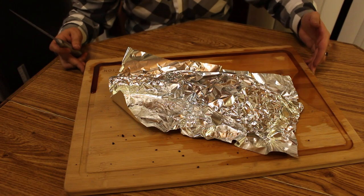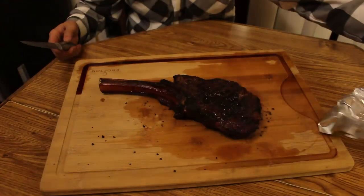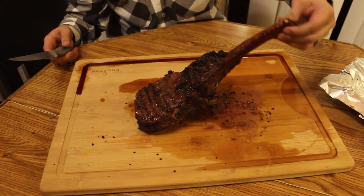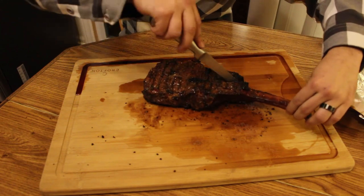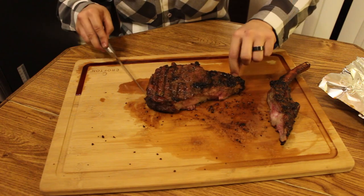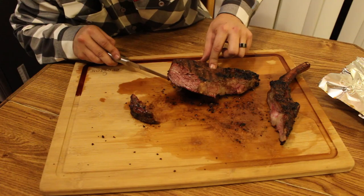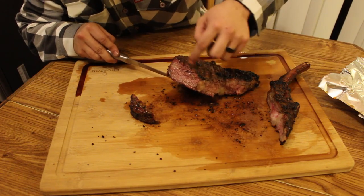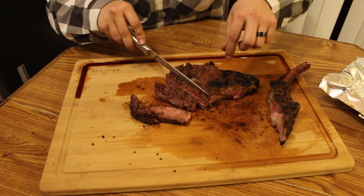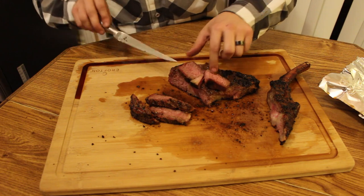We've been resting about 15, 20 minutes. As you can tell, there's a lot of juice coming out of this ribeye. Look how good and juicy that looks. We're going to get this off the bone. It's still steaming a little bit. Look at that — you've got a little smoke ring going on right there. I'd say that's a nice pink in there. It is super tender. That's a really good medium rare right there.